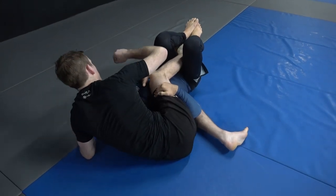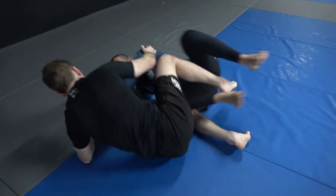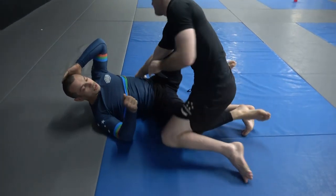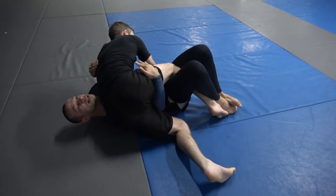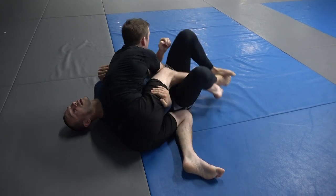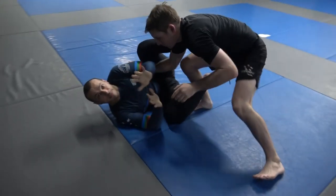You'll end up in deep half guard — he's come too high. I personally don't play a lot of deep half, so I'll cover getting back. Once we have that, Michael switches base here; I start off-balance, start trying to pummel my hand inside nice and high, move lower on my body, wiggle, and bring myself underneath to get back to half guard.